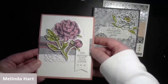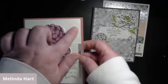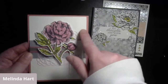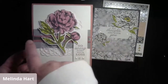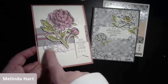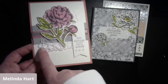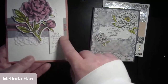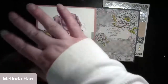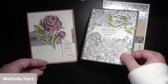We also have this third card featuring the dainty diamonds 3D embossing folder on whisper white, some layering pieces of designer series paper, our stamped image, a vellum scalloped layer, and the 'so sorry for your loss' stamp. We're going to be working with these elements today - pretty much a variation of these.